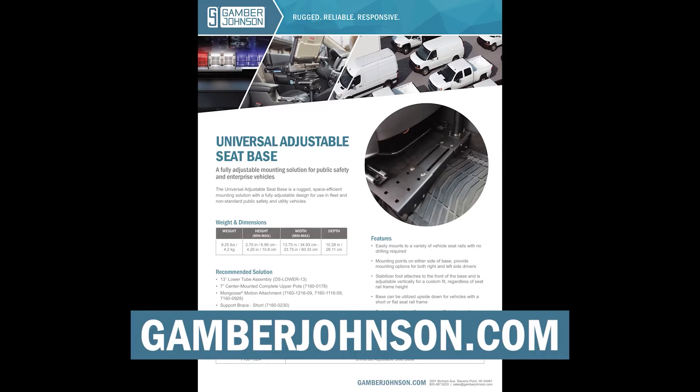To check the compatibility of the Universal Adjustable Seat Base with your vehicle, refer to the product sheet located at gamberjohnson.com.